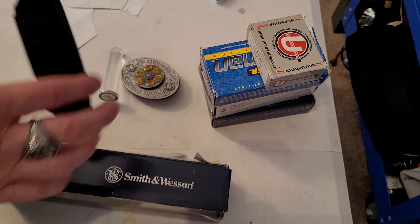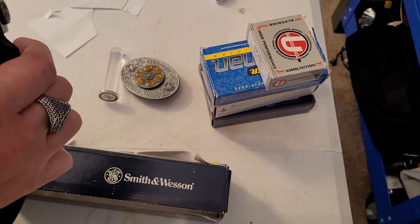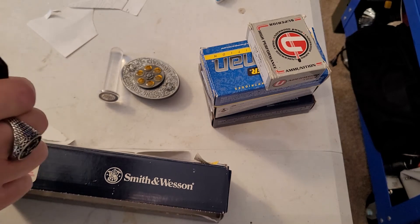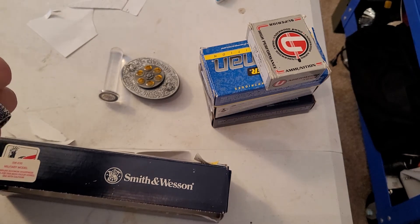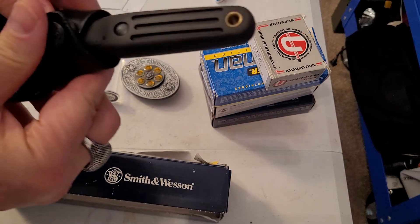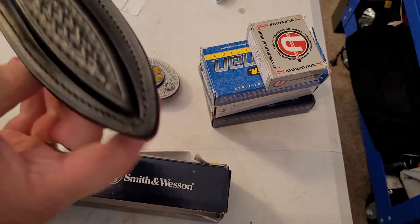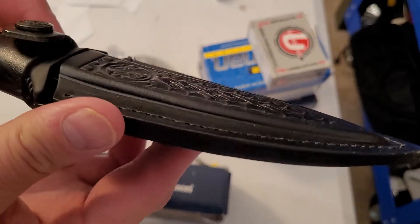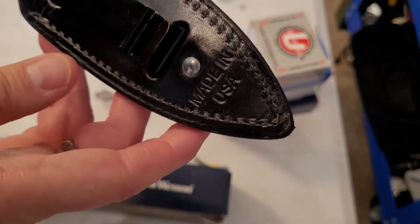It hasn't been used, I don't think. It fits nicely and very securely into the sheath — that's not coming out. The sheath itself is really nice, made out of really good leather with a belt clip, made in USA.